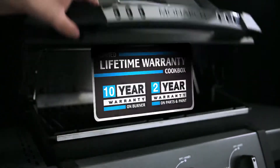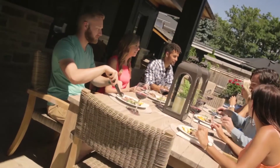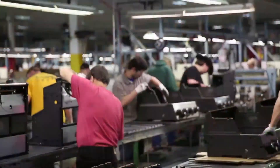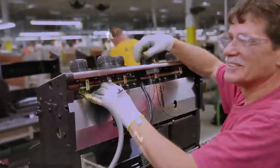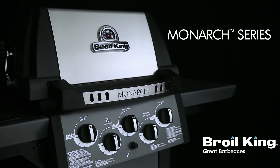The Monarch Series is backed by a great warranty, ensuring that your grill will perform for many years to come. Proudly built in North America and built to last — the Monarch Series by Royal King. Great barbecues, every time.